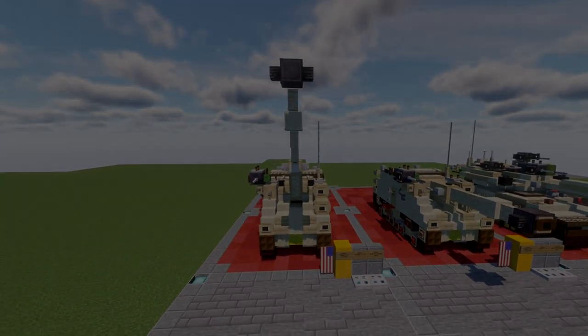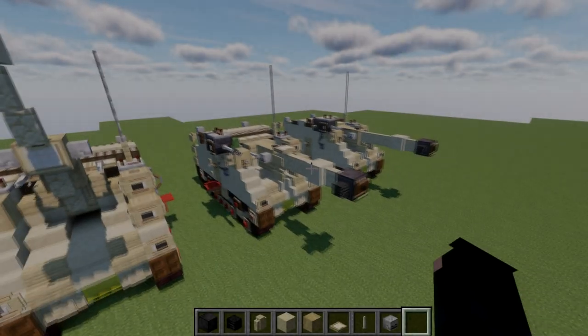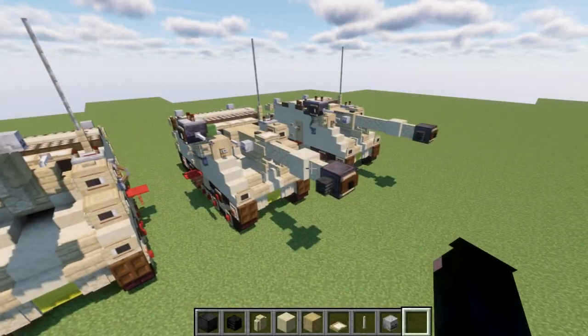Pretty straightforward build, should be pretty easy. With that, let's go ahead and jump into the tutorial. Right here you can see we have our model already built and we're going to go ahead and basically modify this into our gun.